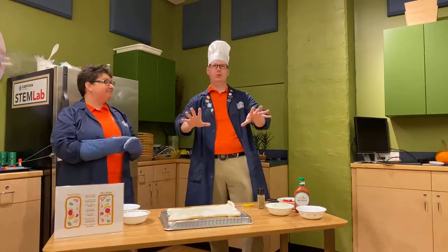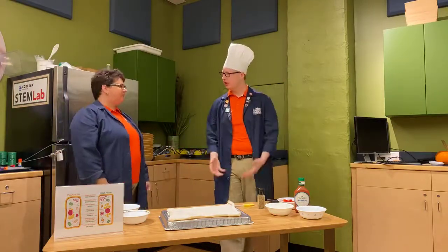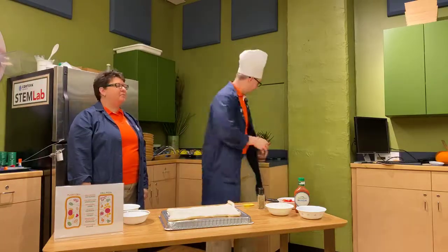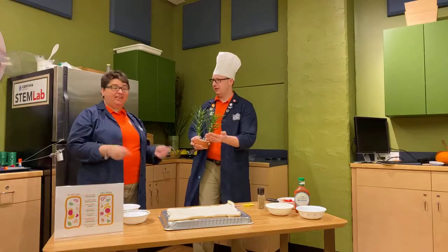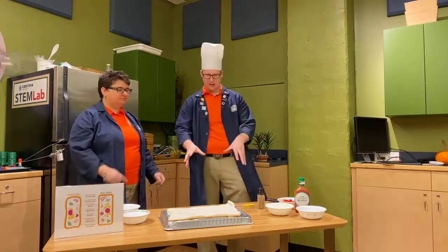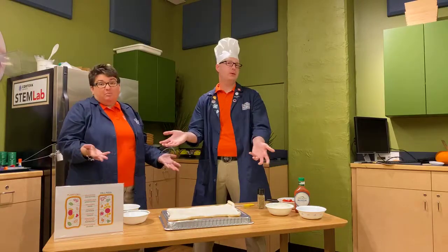What we're doing today is we're going to talk about cells — the little microscopic pieces that make up every living thing. Every living thing. And we're specifically going to talk about cells that make a plant. Plant cells. We are going to turn a pizza into a plant cell, and we call it plant cell pizza.